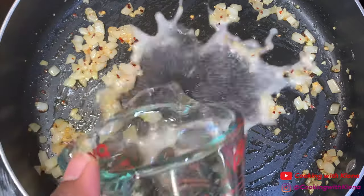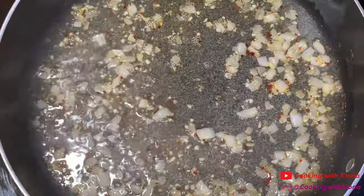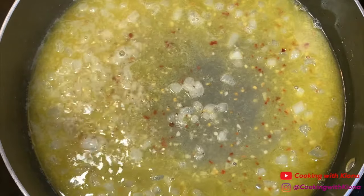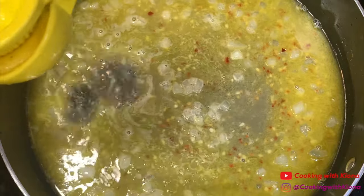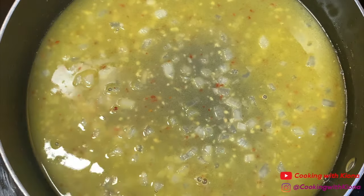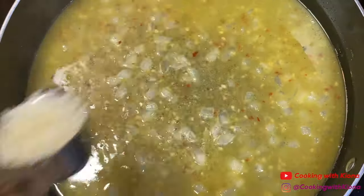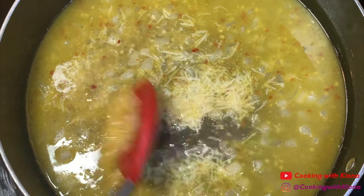After that, add 1 cup of white wine and continue to cook the wine for about 3 minutes. Then add 6 tablespoons of butter. Once the butter has melted, add the juice of 1 lemon, a bit of pasta water, 1/4 teaspoon of salt, 1/4 teaspoon of pepper, 1/4 teaspoon of Old Bay, and a half a cup of parmesan cheese. Mix all these ingredients together until well combined.